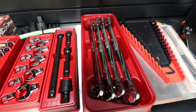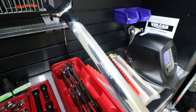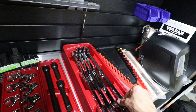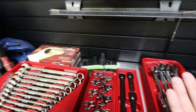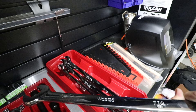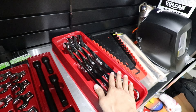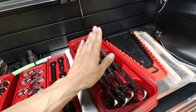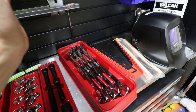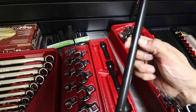I got some jumbo wrenches — Icon brand, of course, in standard size. Now working on a lot more hydraulics and bigger trucks in the diesel field, using a lot more standard sizes. These jumbo wrenches seem pretty beefy. Haven't had a problem with Icon wrenches yet, so I figured these weren't a bad buy — because big wrenches get really expensive, especially on the Snap-on truck.